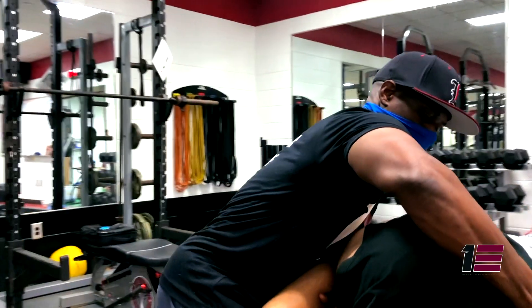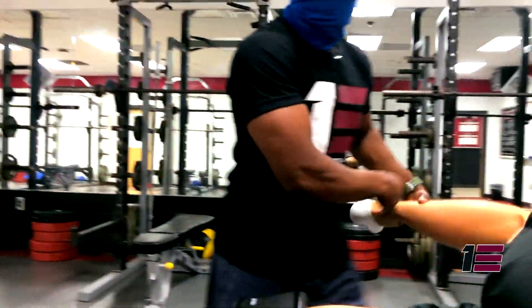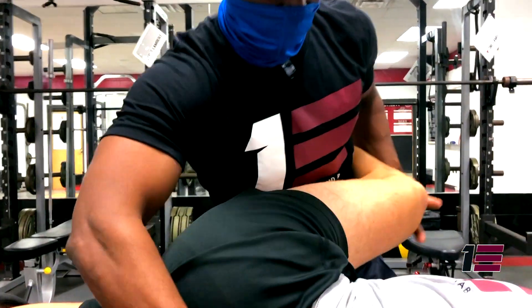Through day-to-day activities and repetitive movement, your joints begin to compress. FST is designed to help them decompress. FST has been proven to be one of the quickest and most effective ways to eliminate pain, restore function, and help you move and feel better through your day-to-day activities.